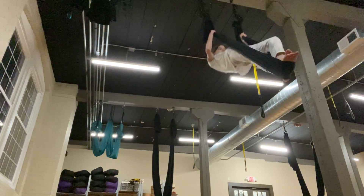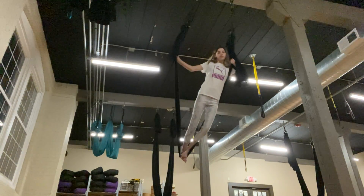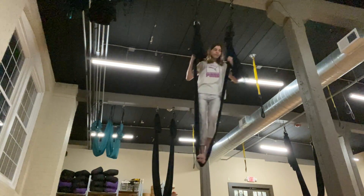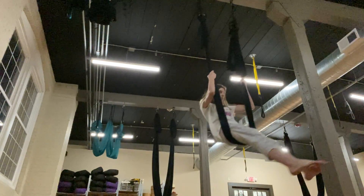And then when your abs are ready, you've done both sides and you can slide yourself back down and just rest for a little bit. Yeah, nice. Okay.